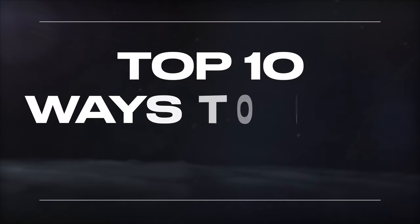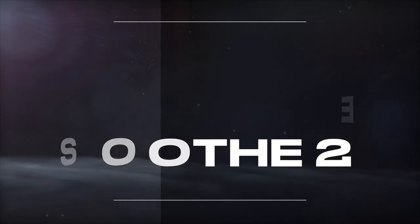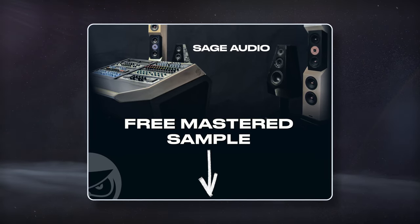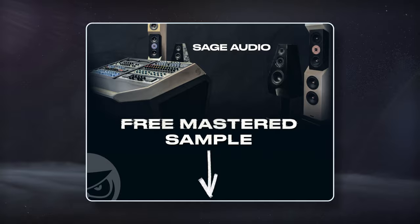Welcome to Sage Audio. Today let's cover the top 10 ways to use Soothe 2. But first, if you have a mix that you need to have mastered, send it to us to receive a free mastered sample of it with the link in the description.